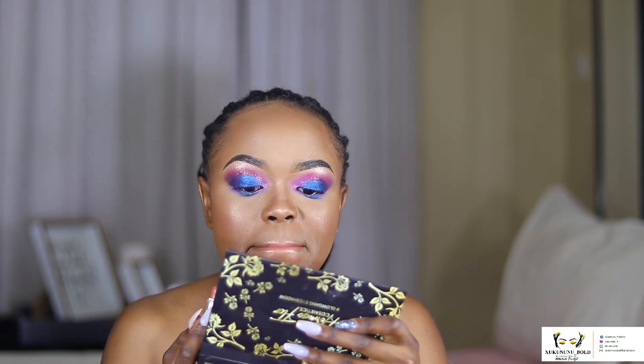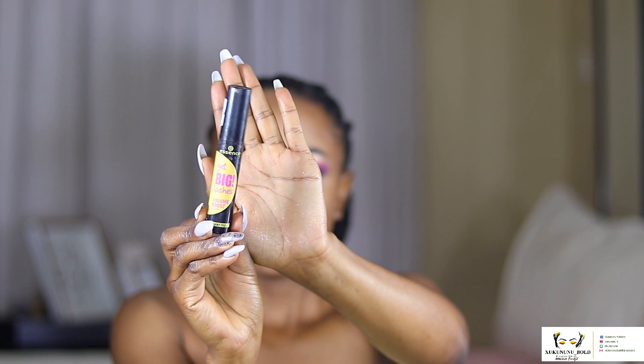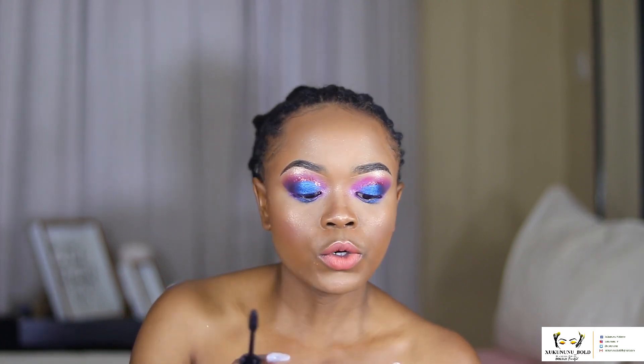On my lips I'm going in with a lippy in a sort of brown color — we don't want our lips to be too loud. I have this habit of applying lipstick without a liner, but my highlighter usually creates that lip liner effect. Then going in with my Essence Lashes Volume Boost mascara to coat my lashes.